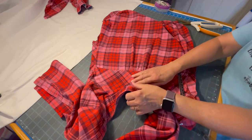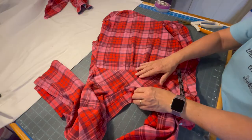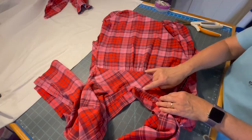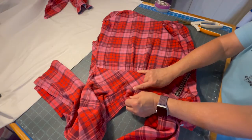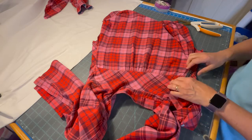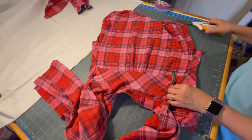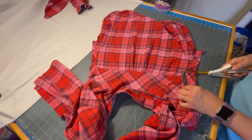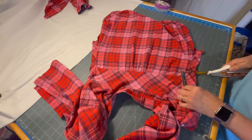If you don't have a yoke on the shirt you're using, a good idea would be to find a shirt in your house that has a yoke, measure where it is from the base of the collar, and then do a line straight across the back of the shirt to cut it. I want a 1-inch border so that I have a hem I can fold over later and sew in place.